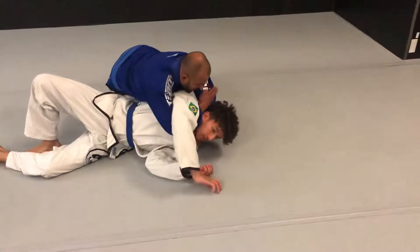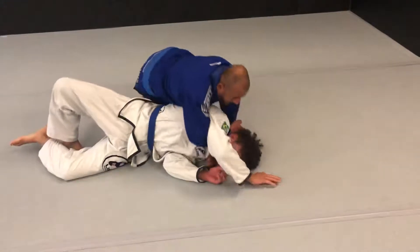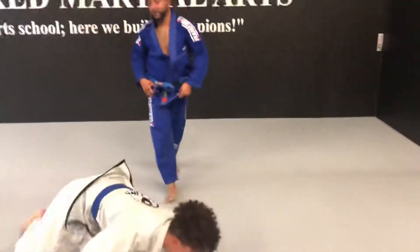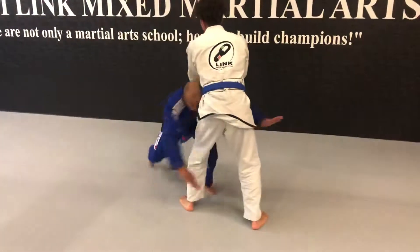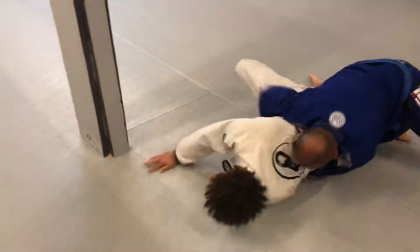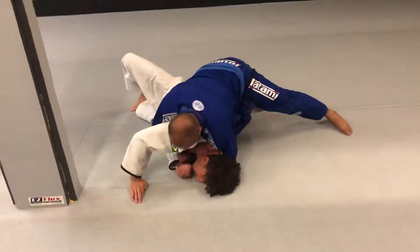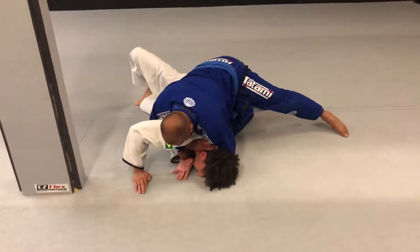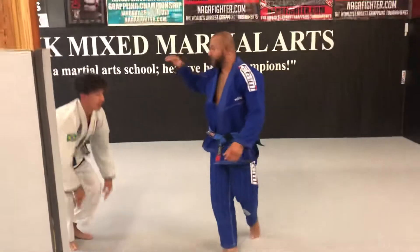Now I'll do your right hand. Tap it. Go forward. We'll do it one more time. Last time, Ben. Good job. Thank you.